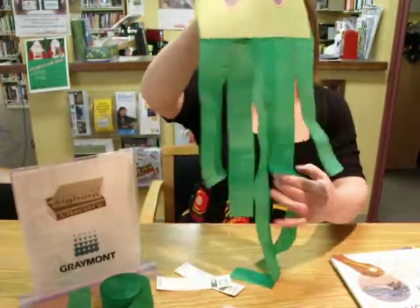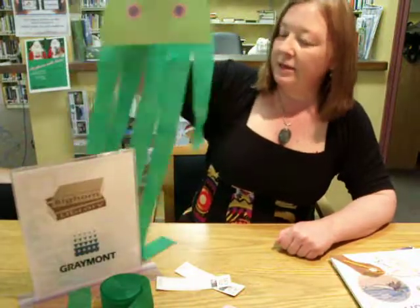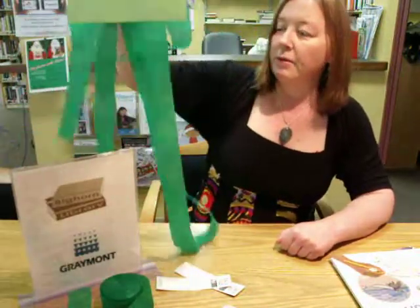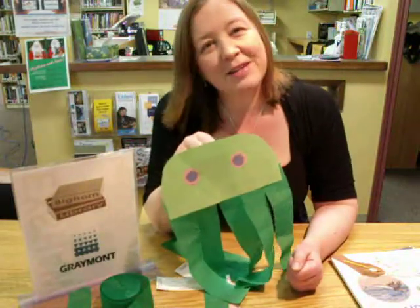So now this isn't just a flat jellyfish anymore. It's become a puppet that they can run away with and have some fun with, and it swims through the air quite nicely. Please don't forget to click on an ad, and we'll see you next time.